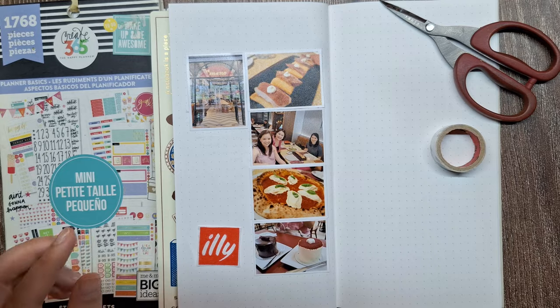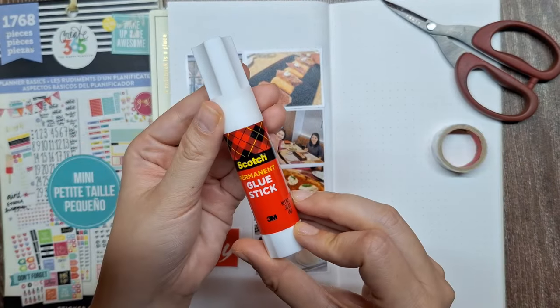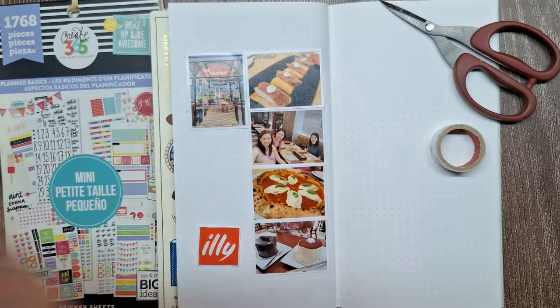For paper ephemera like this logo from the cafe, I like using a glue stick. My favorite is this Scotch permanent glue stick.